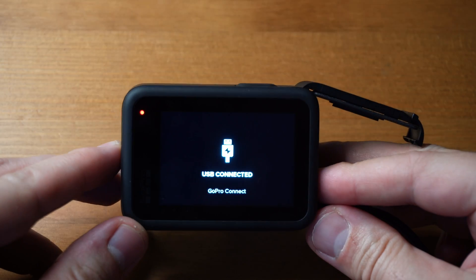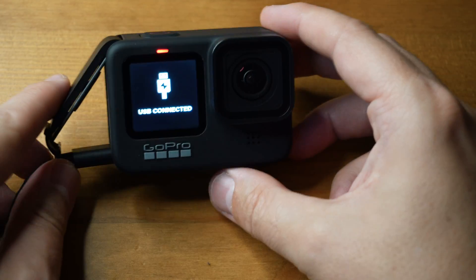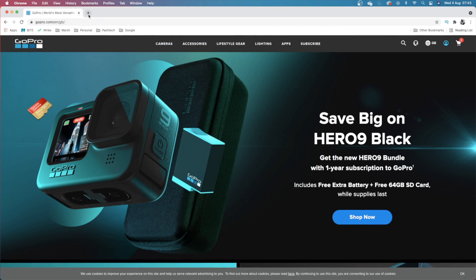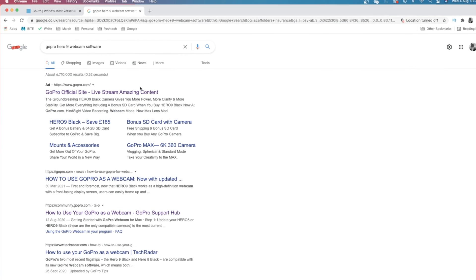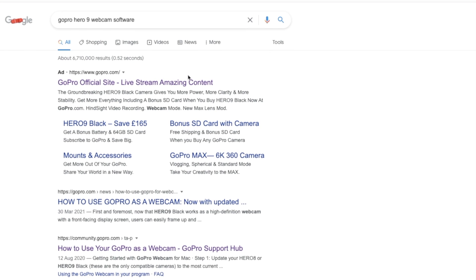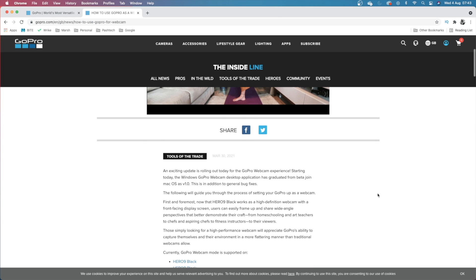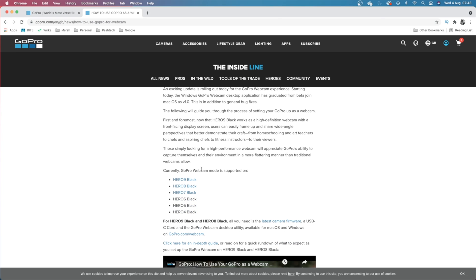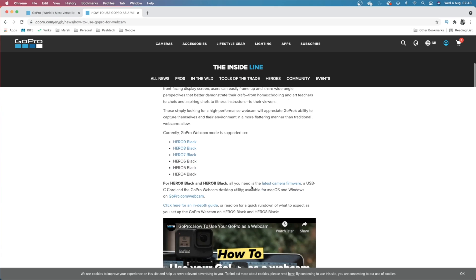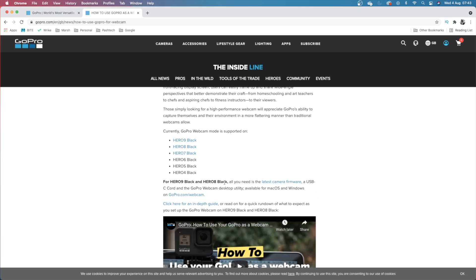The camera is now on and it'll say USB connected on the device itself. We need to go ahead and download the software. In this example I'm using an M1 Mac, but it will work on Intel Macs and also on Windows. Webcam mode is only supported from Hero 4 Black and above, but this new method without using a cam link is only supported for Hero 9 Black and Hero 8 Black.